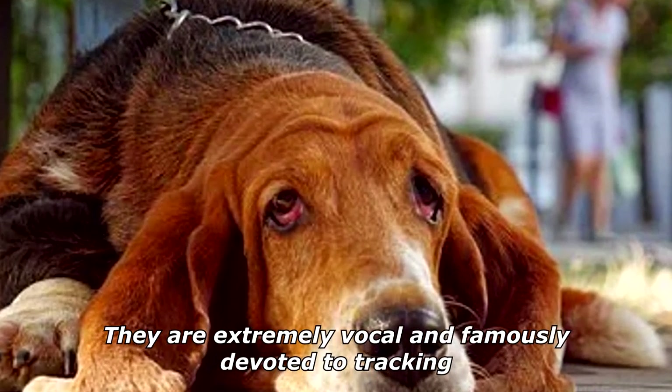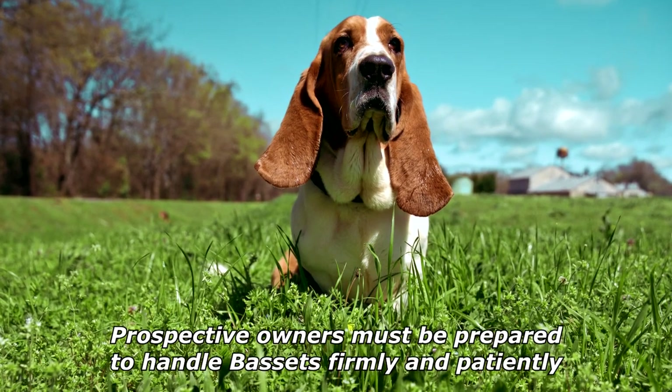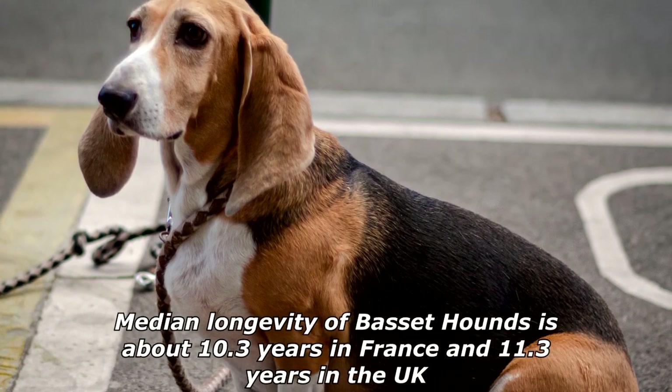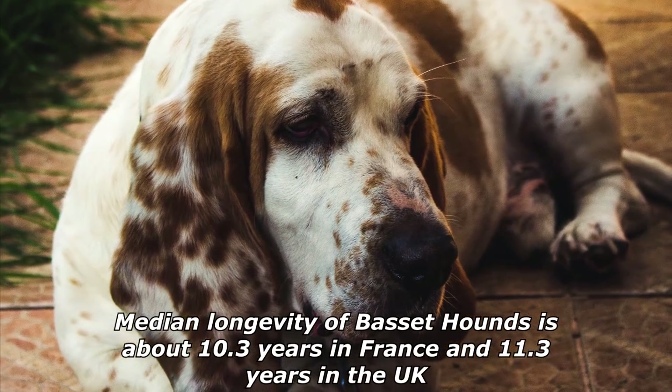The Basset Hound is a friendly, outgoing, and playful dog, tolerant of children and other pets. They are extremely vocal and famously devoted to tracking. They are also widely known for being stubborn, and prospective owners must be prepared to handle Bassets firmly and patiently.